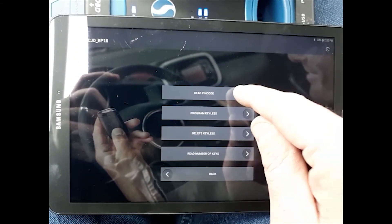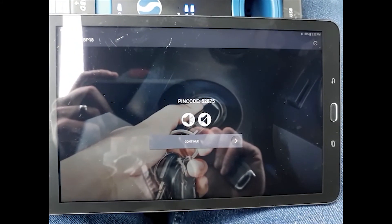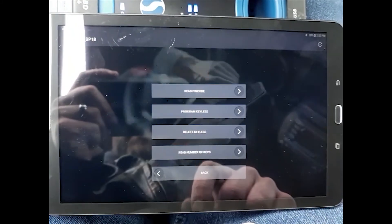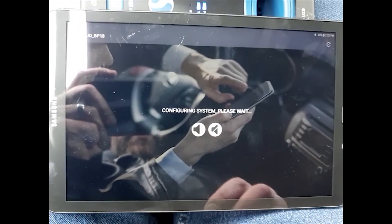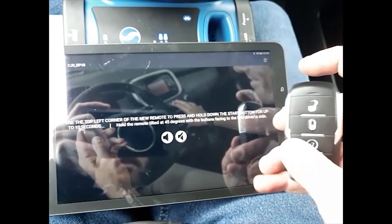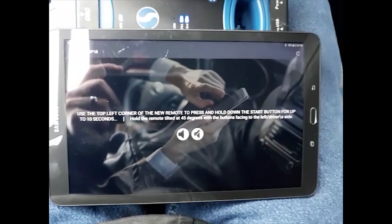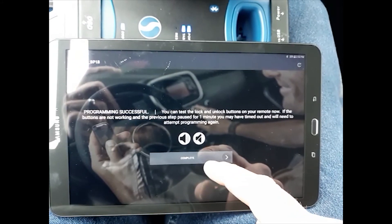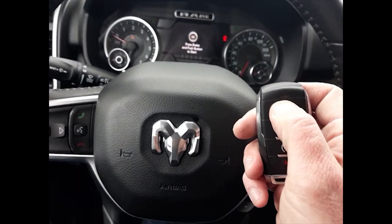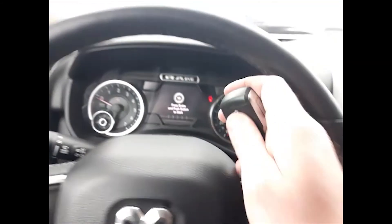First we're going to read the pin code. The pin is 52-87-5. Now program keyless. We're going to use the top left corner and hold the buttons facing the driver door and push and hold the start button. Current number of keys — to continue — successful. Back out and let's test our remote one more time.